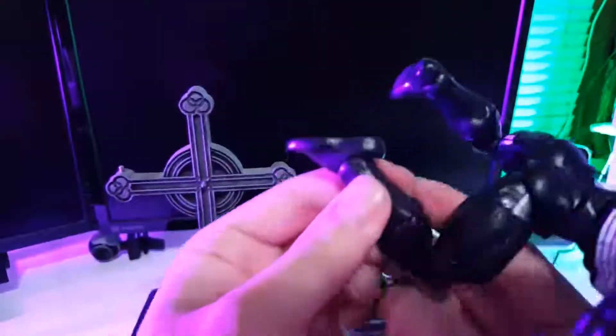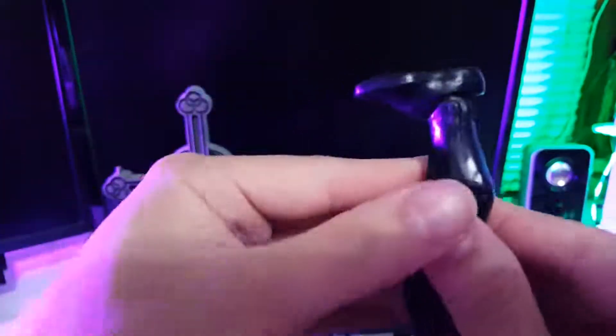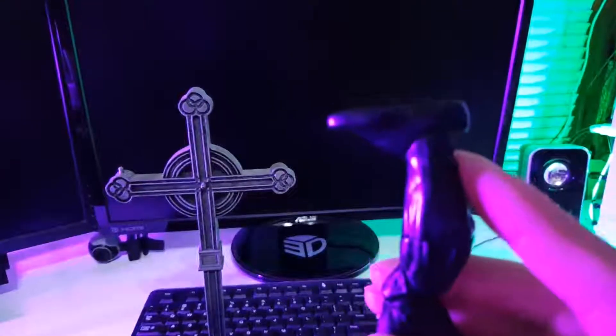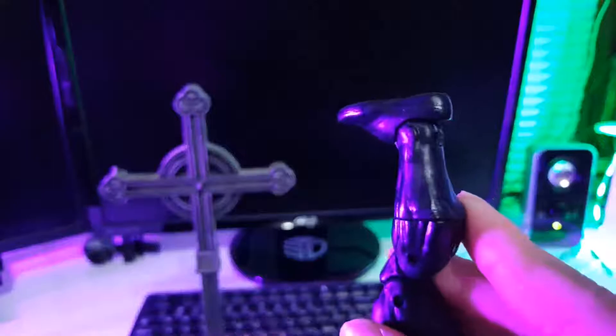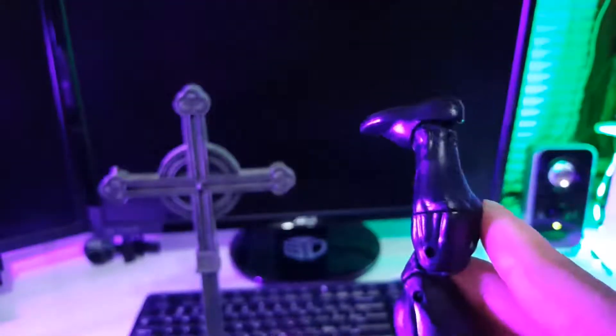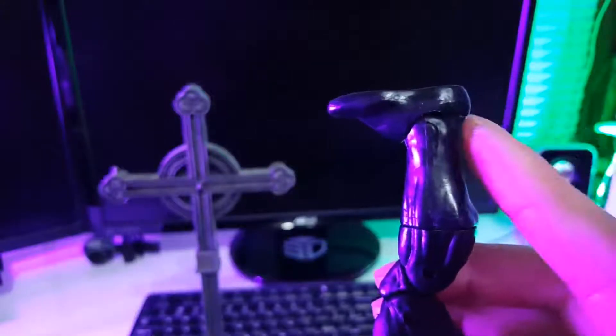So his foot, right here — look at that. It looks like he's wearing shoes that are too big for him, like he's wearing Crocs or something. It's just this huge spacing here. It really bugs me.